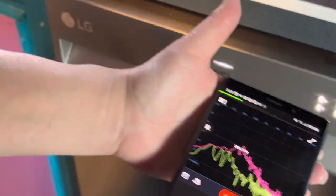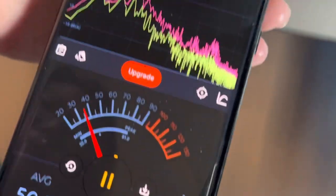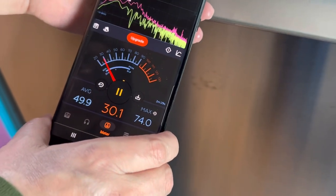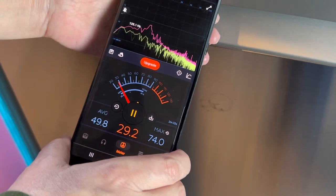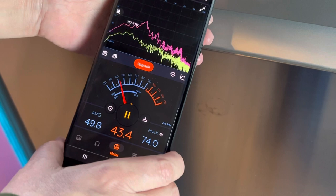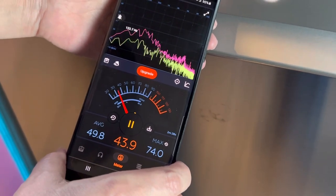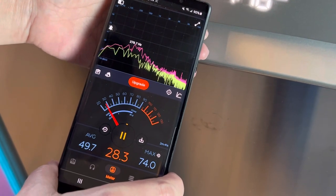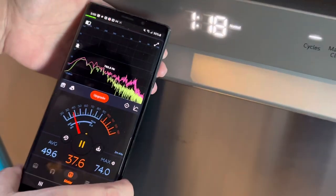So how quiet is the new LG dishwasher we just bought? Here's a decibel meter — go ahead and put it even closer. On the website it said something about 50 decibels, and you can see the meter's going up when I talk. I'm going to be quiet for a second. It's super quiet. I love it.